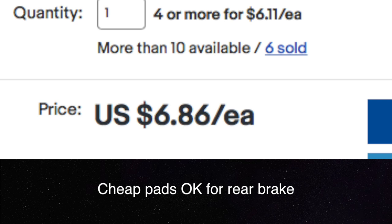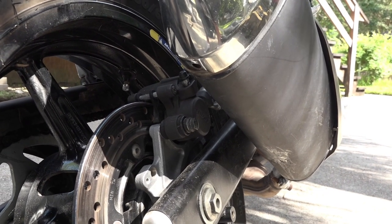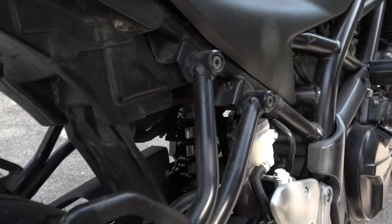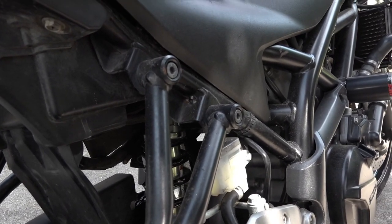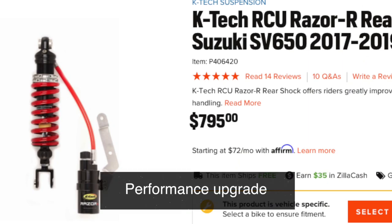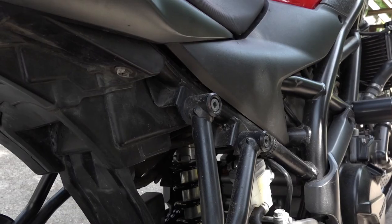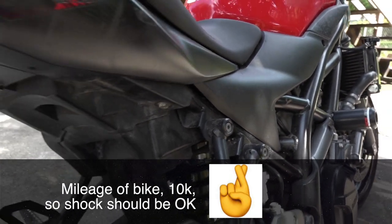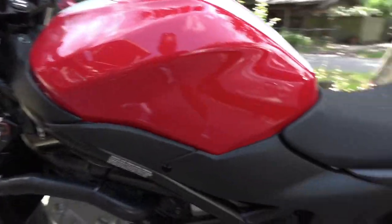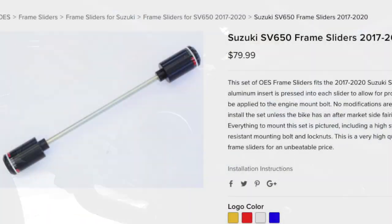The rear brake pads were really worn — whoever had this bike before me used the rear brake a lot, whereas I hardly ever use it. The rear shock is the original; I've not done anything with that. To replace the shock it's anything from $500 upwards, so that's something expensive I'll think about doing in the future. On the bodywork side, I put frame sliders on it, which should protect the bike in case of a spill.